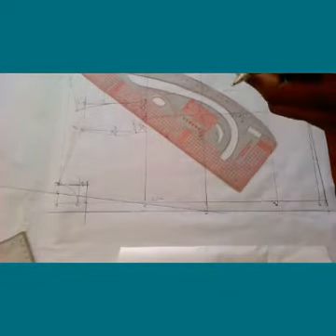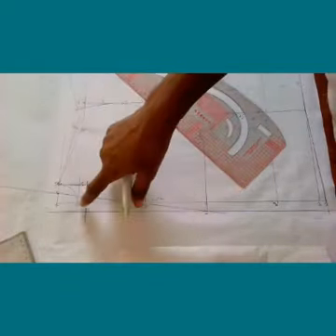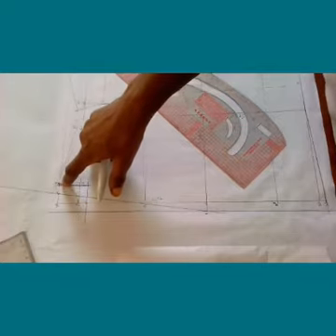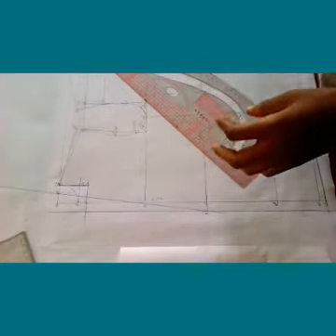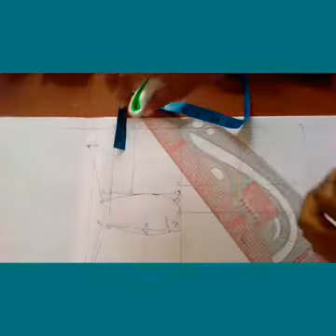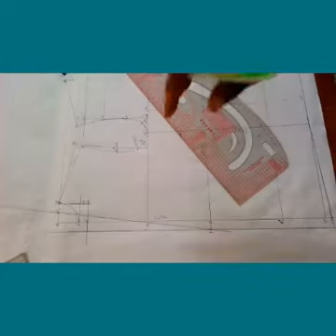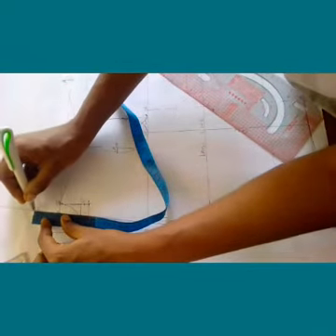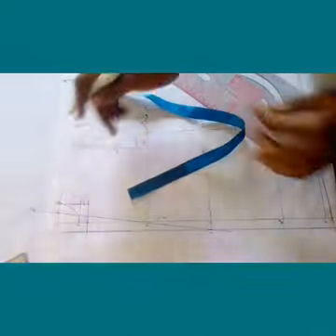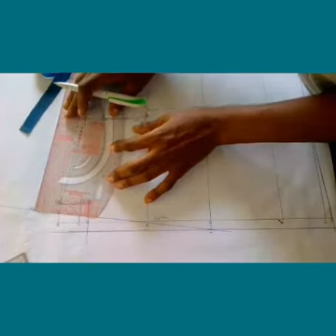To locate point eight: point eight is your back neck measurement. You measure the circumference of the neck you took for the back in this direction, then you take the measurement of the back neck plus 0.5 centimeters and measure up in this direction — that gives you point eight.